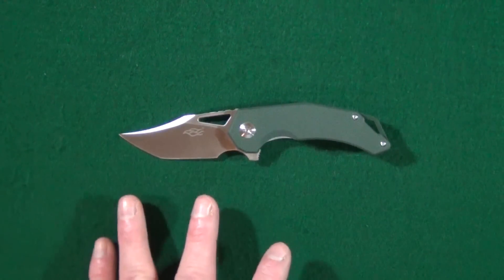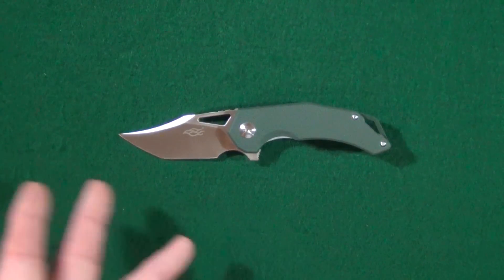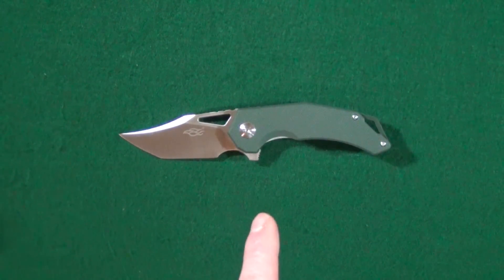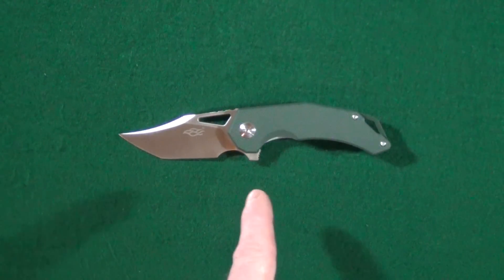Here we have another new release from Ganso Firebird. They are just on fire lately. This is going to be my first look at this little guy, and it is little — the FH-61.